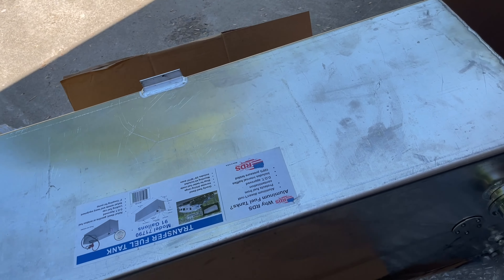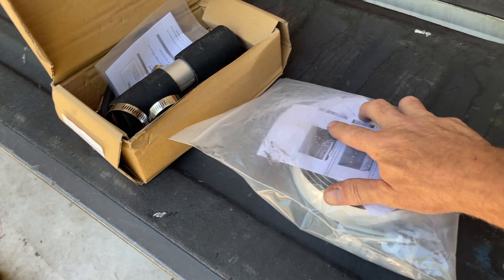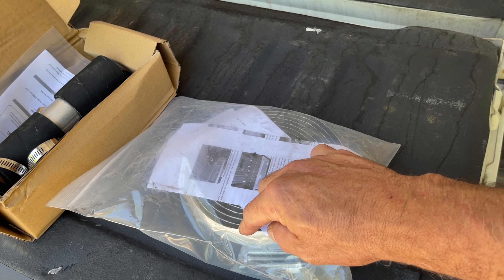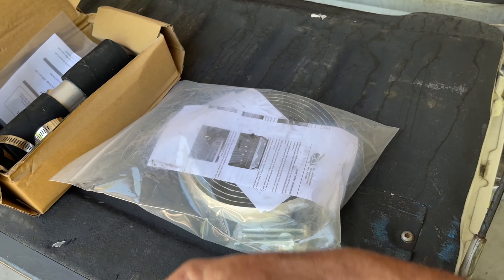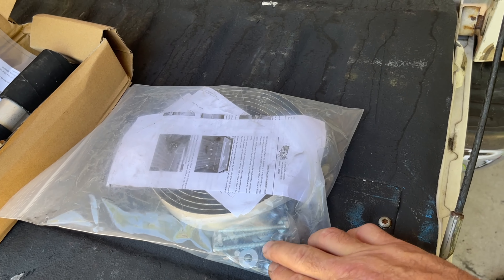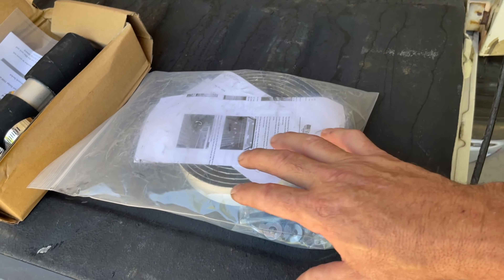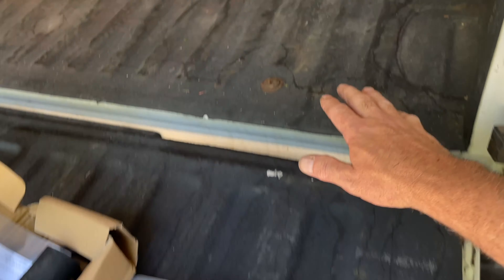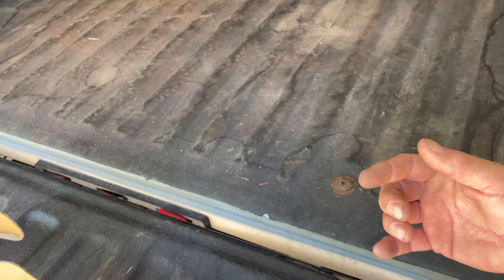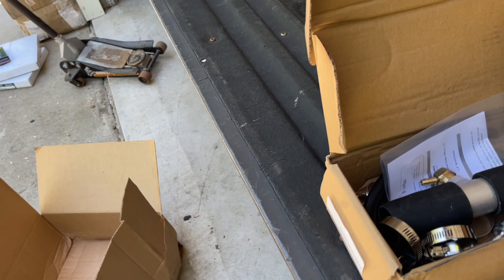It did come with a mounting kit that includes rubber insulation tape that goes between the tank and the bed of your truck, plus long bolts and springs. You don't want the tank rigidly mounted — if the truck bed flexes, it will flex the fuel tank and actually break the welds on the aluminum tank, so the spring mounting system is important.